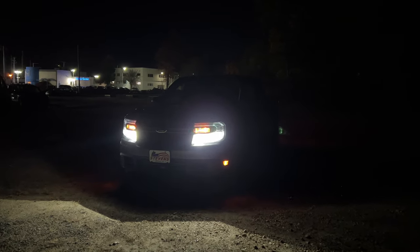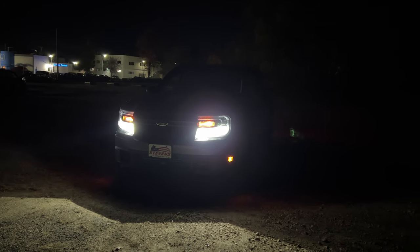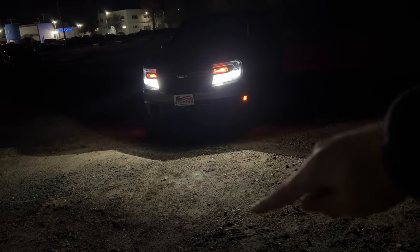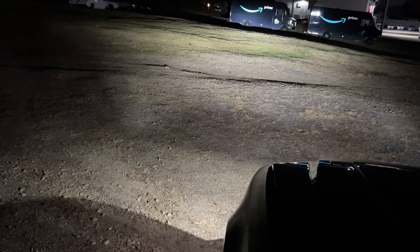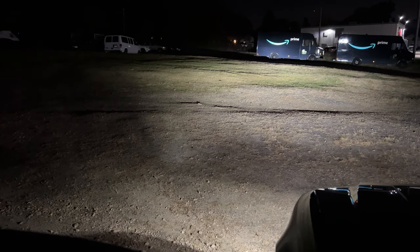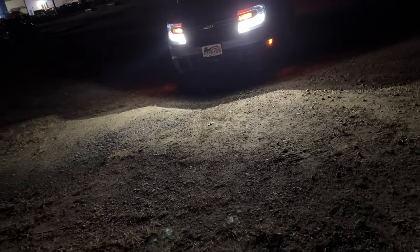I just turned on the high beams and they are very strong on this Maverick. Something impressive about the high beams is that when you turn them on they make the ground very bright — they act like high beams and also like fog lights, which is crazy. I've never seen this before. They're super bright and they just make the ground very nice and bright when you activate them.